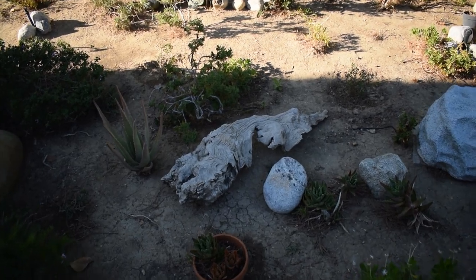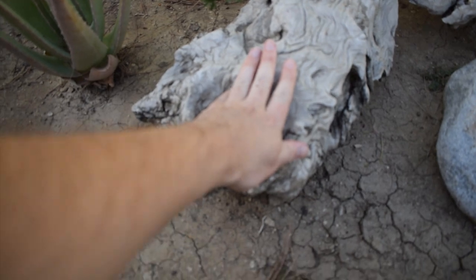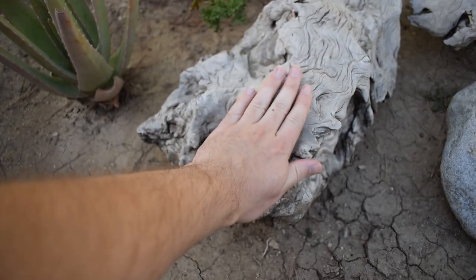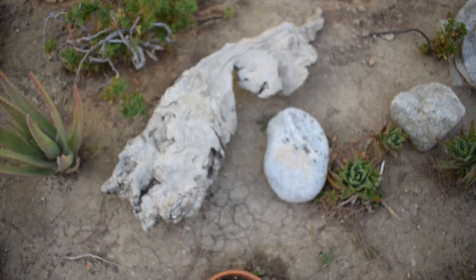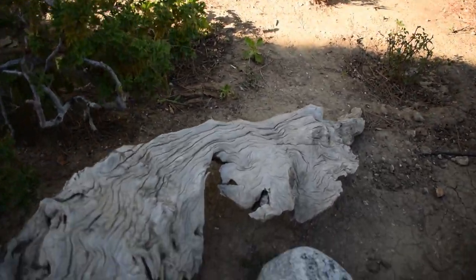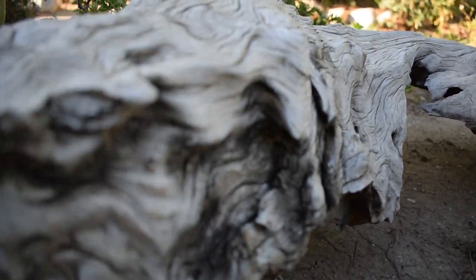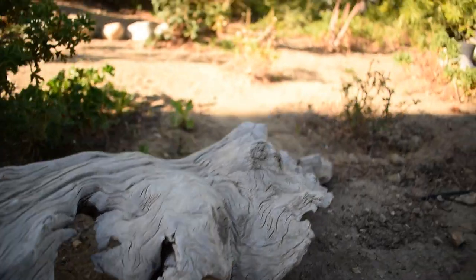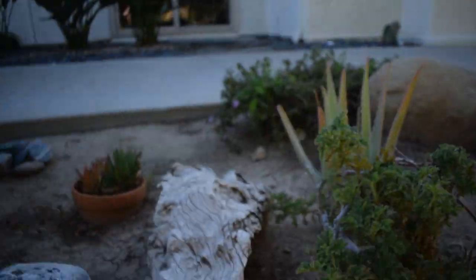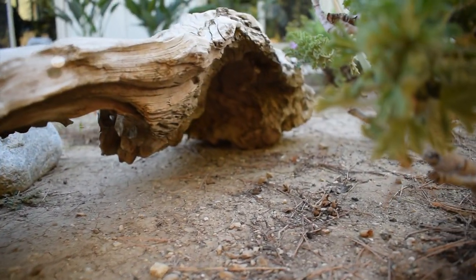I want to show you one other cool thing I have for the pond that I want to put in very soon — this large piece of driftwood out in the garden. It's really nice, it's huge — probably easily three feet long. I think it'll create a lot of really nice hiding spaces for the fish underneath it and around it. It has some very interesting shapes to it.